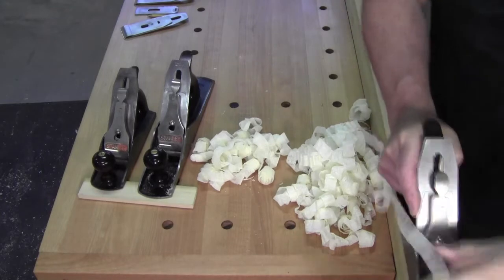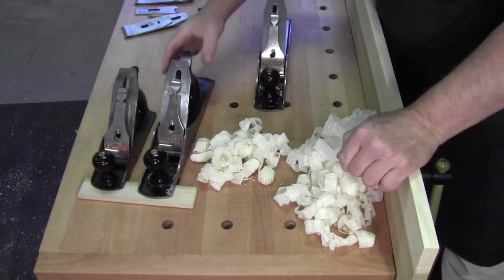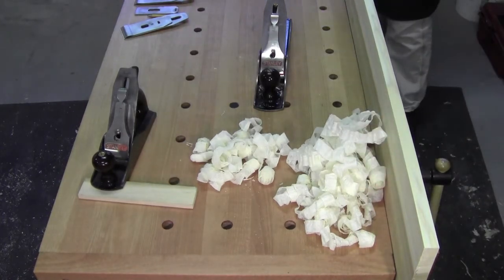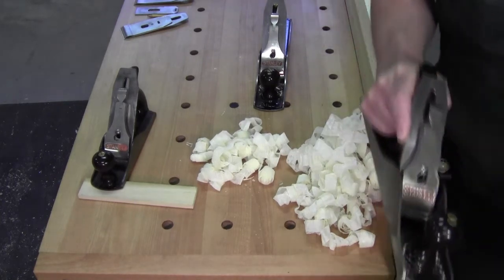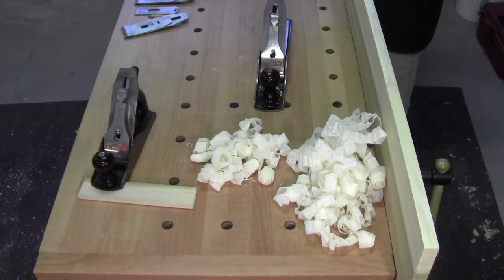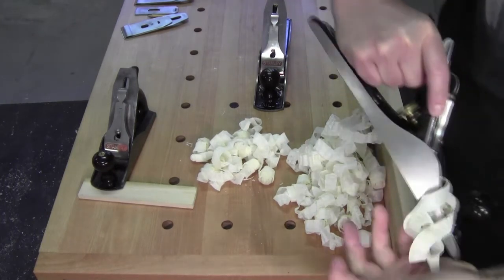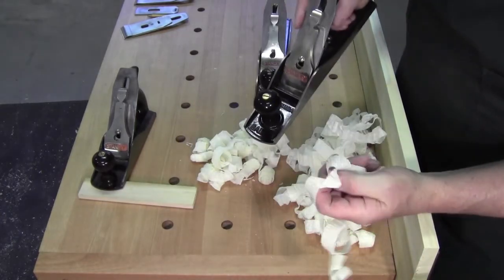See that? Where it's almost straight. If you set your chip breaker too tight, you'll get shavings like this — see how they're accordioned up, bunched up.